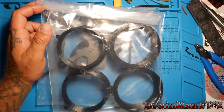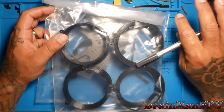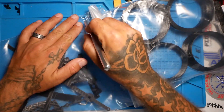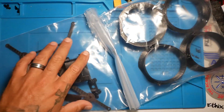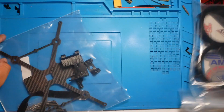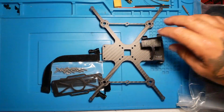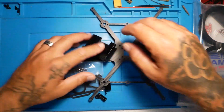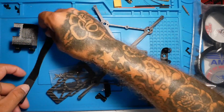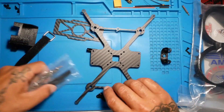Hey Pilots, Drainman here. Today I have a very special day. We are going to begin a new series. It's not going to be a long or dragged out series but it's going to be an awesome series. We're going to have tons of fun. We're going to learn some new stuff and we are going to build something a little bit out of the ordinary. I'm excited to present to you guys the Cinewhoop that we are about to build. Welcome to the show.